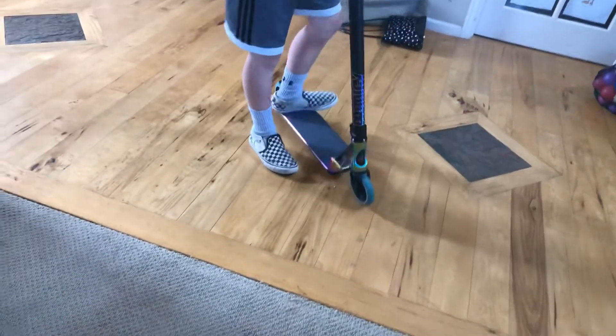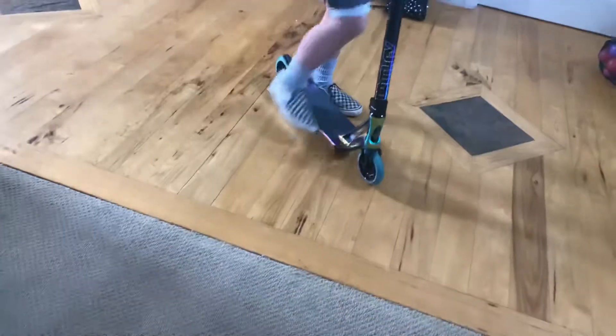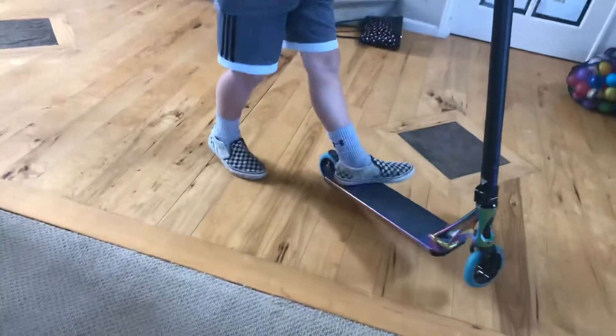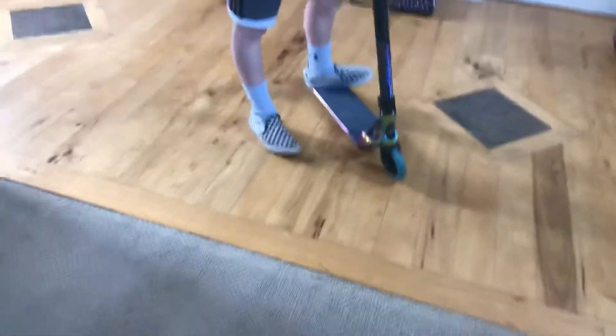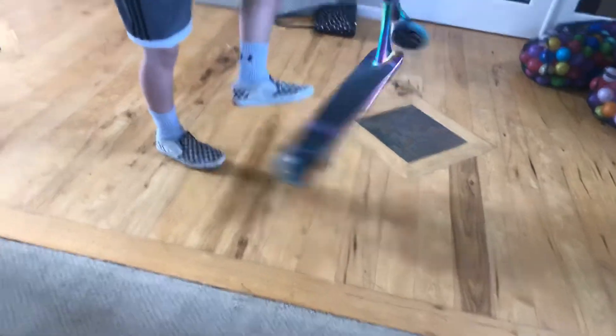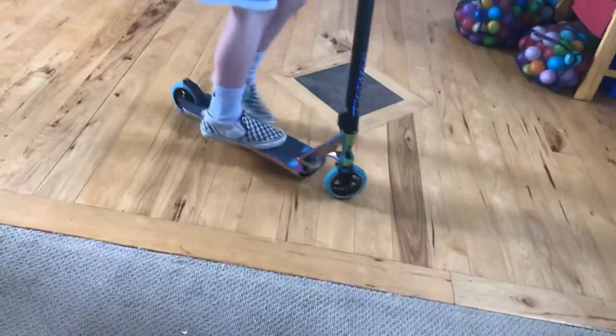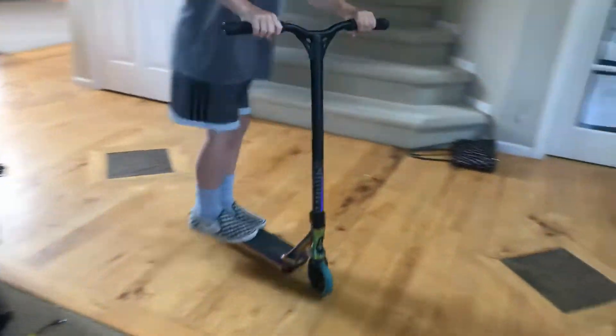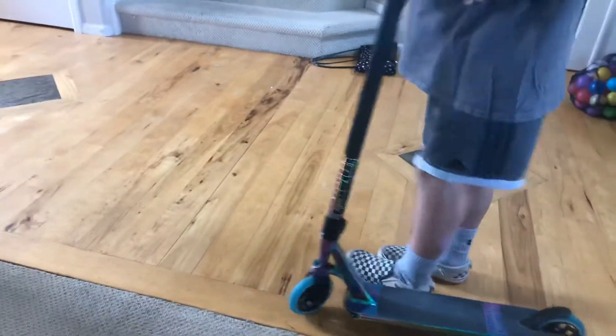You're going to land on one foot — your front foot or your back foot. Once you do that for like 10 months or about a year, you'll land with two feet like this. I'll show you my tail whip real quick — I still can't fully do it, but I'm landing right here, which is pretty close.